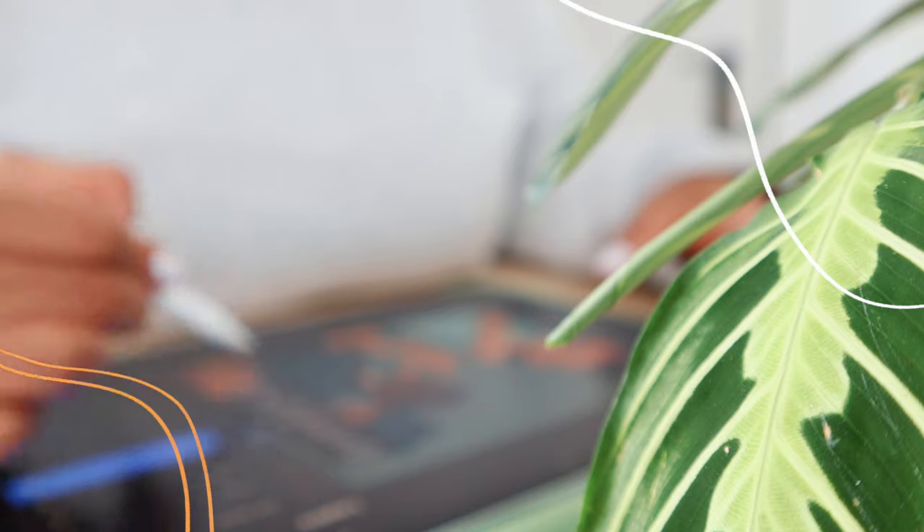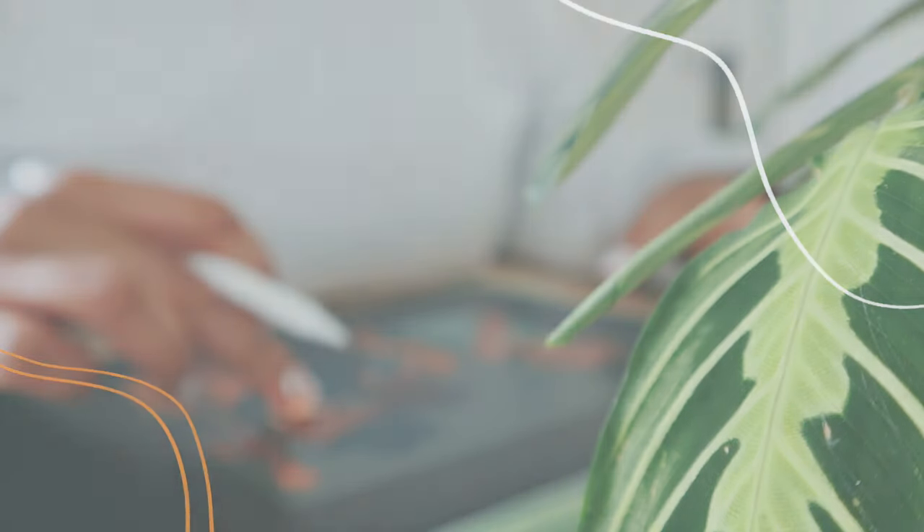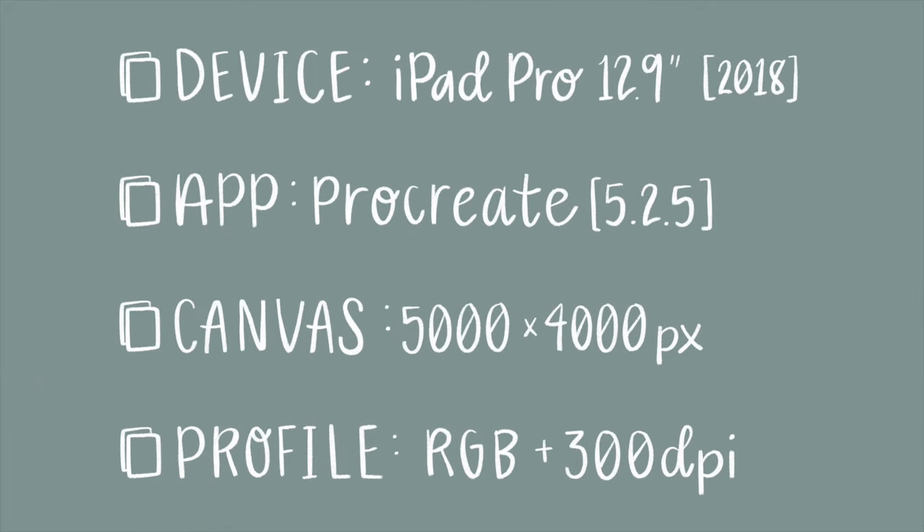I did one about a month ago and you all really enjoyed it, so I figured I would bring it back. Let's start out with our specs: I'm still using an iPad Pro 12.9 inch, the application is Procreate, I start basically all of my artwork at 5,000 by 4,000 pixels, and my color profile this time is going to be RGB.